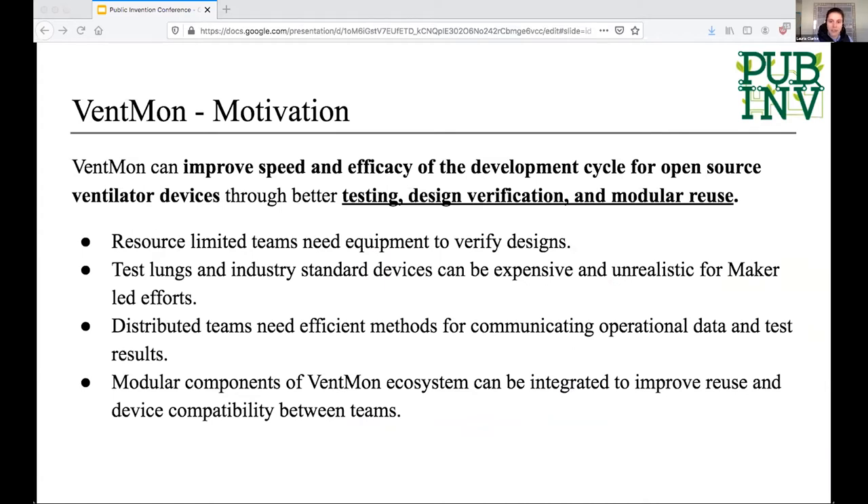As many of us know, jumping straight into FDA approval for something like this is not realistic. So the goal here was to build an equally open source and efficient test fixture to help support these teams. From the start, a key design goal was that it would be very modular and easy to assemble, and that it would make it possible for distributed teams to communicate — doing testing across large distances and working effectively between time zones and places.